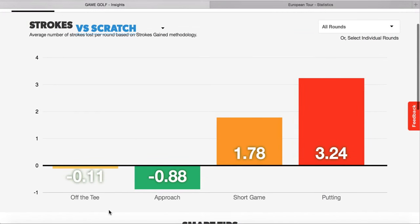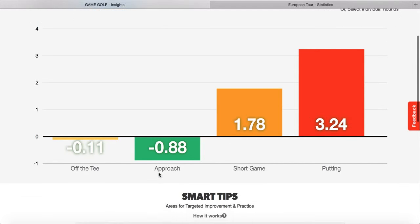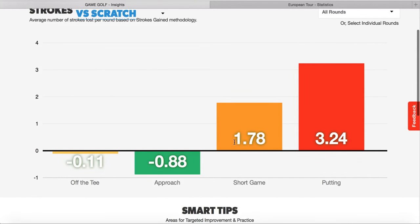In terms of my tee shots and approach shots, they're very good. The minuses mean I'm gaining shots on what a scratch golfer would do, and the ones in the pluses are the ones that I need to work on and need to get a lot lower.